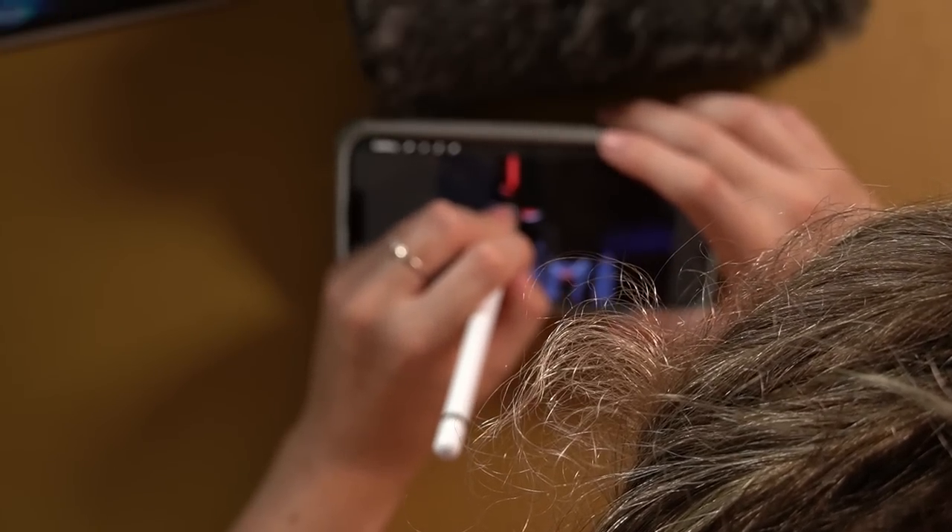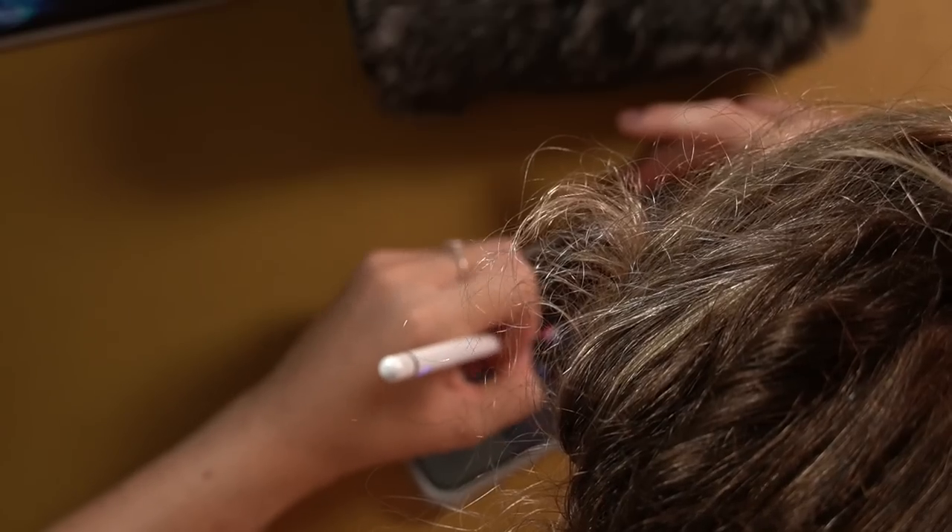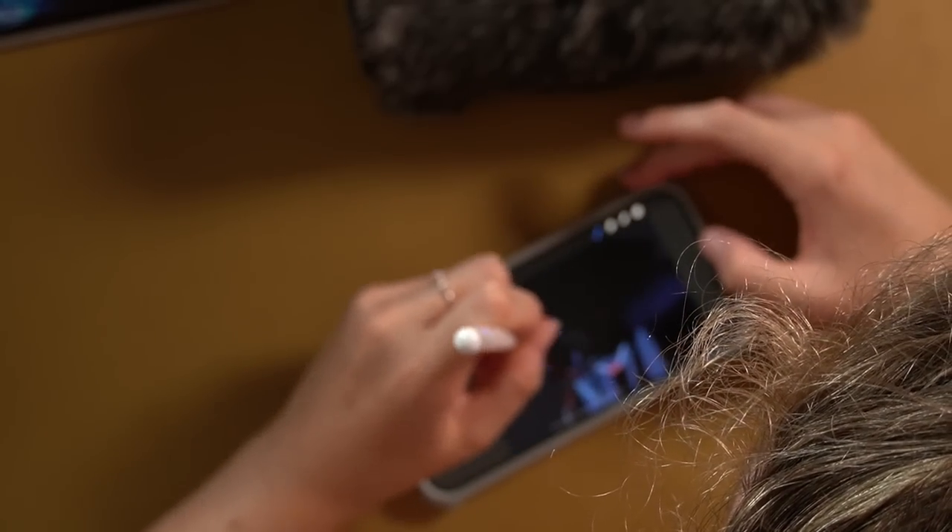Why was I making a line? Come on, come on. I'm not doing anything. Why are you not doing anything?